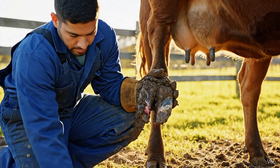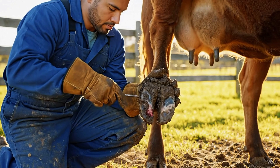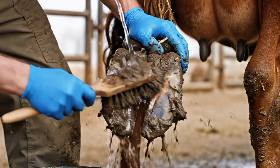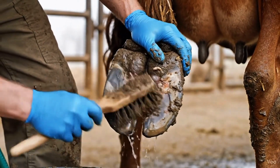The first signs of trouble appear: swelling, mud, and hidden worms beneath the hoof. The vet begins the examination. Cleaning begins, removing layers of mud to reveal hidden damage. The vet works carefully to expose the infected areas and start the healing process.